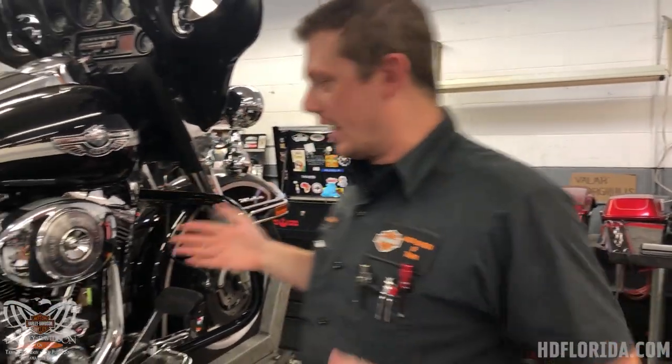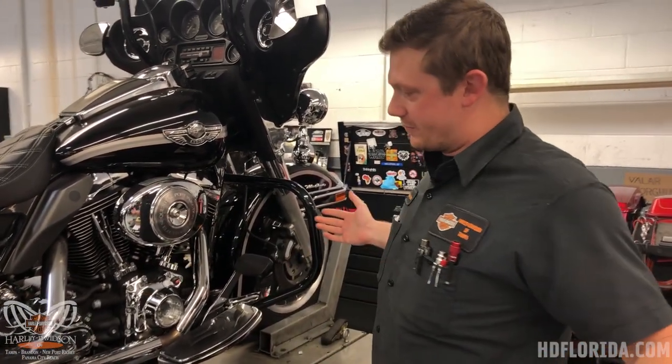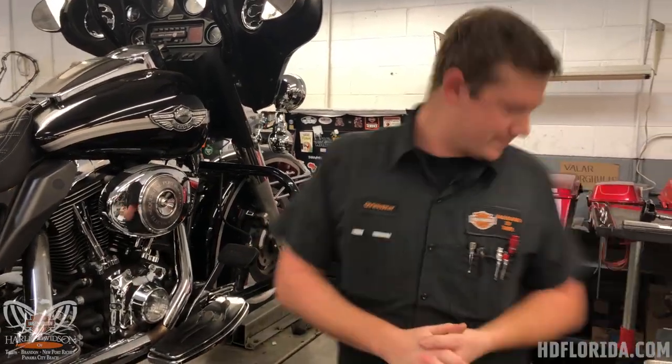Hey guys, this is Christopher at Tampa Harley-Davidson and today we are going to do a three-hole drop for you — that's going to be transmission, primary, and engine oil — just to kind of show you how we do things here. So I'm gonna get rolling.